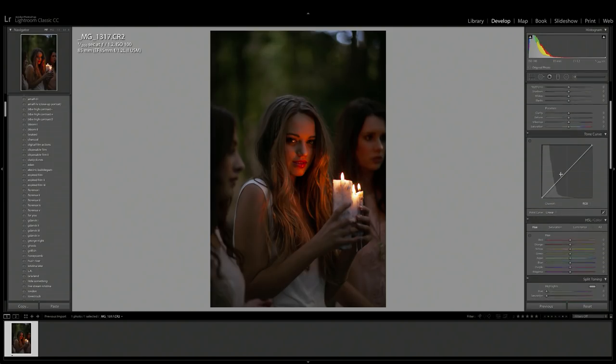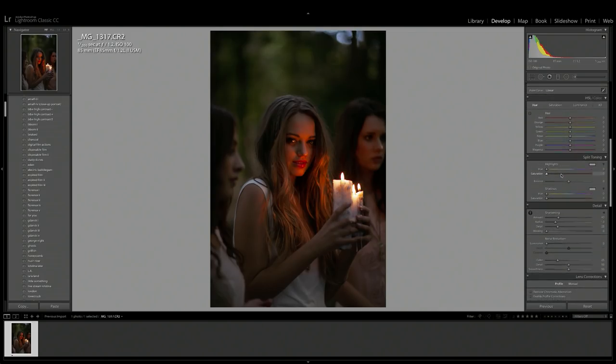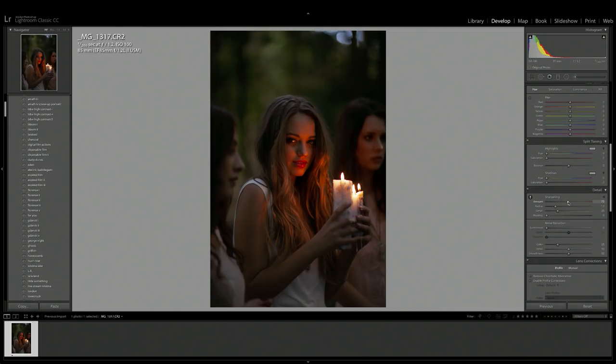The first thing that I like to do before I start editing a photo is to just sharpen the image, so it's out of the way and the picture looks nice and crisp while we're adjusting the colors and the tone.